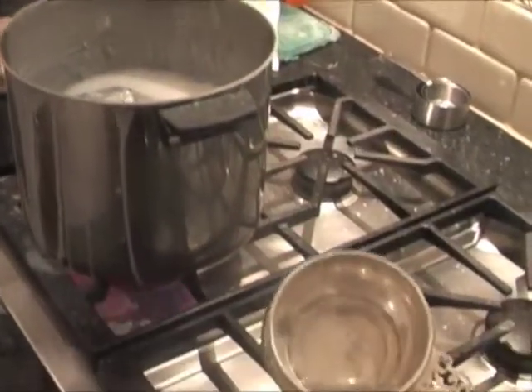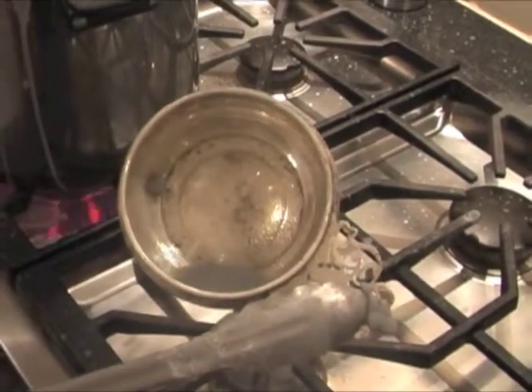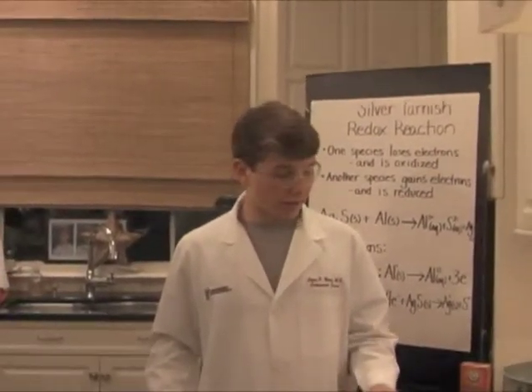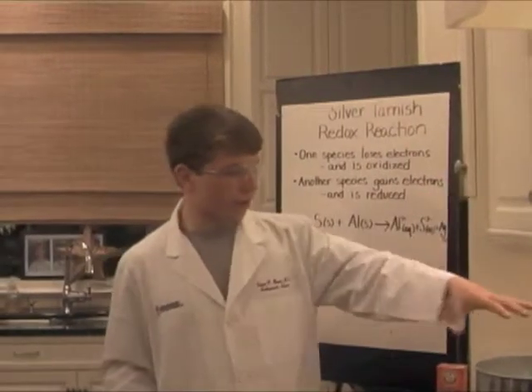When it's dumped out, the inside of the silver saucer is totally clean of all the tarnish that was there before. The smell right now is like a hundred rotten eggs — the sulfur is just everywhere in the air and on the sides.